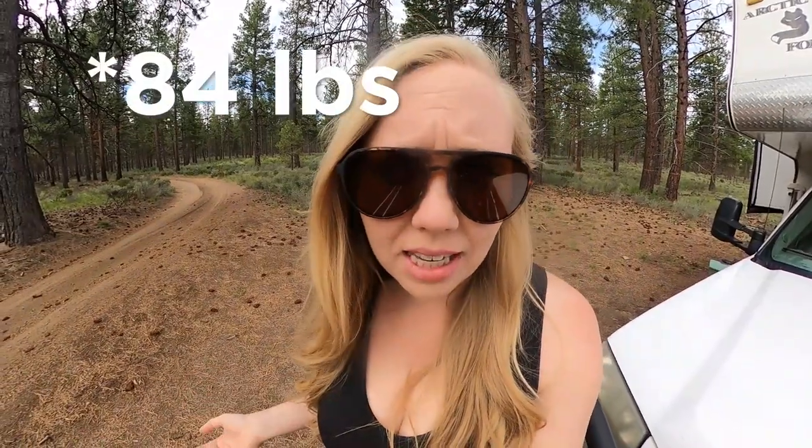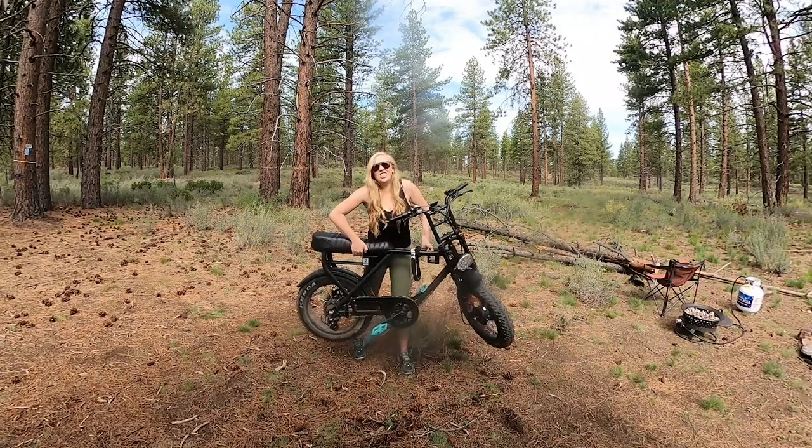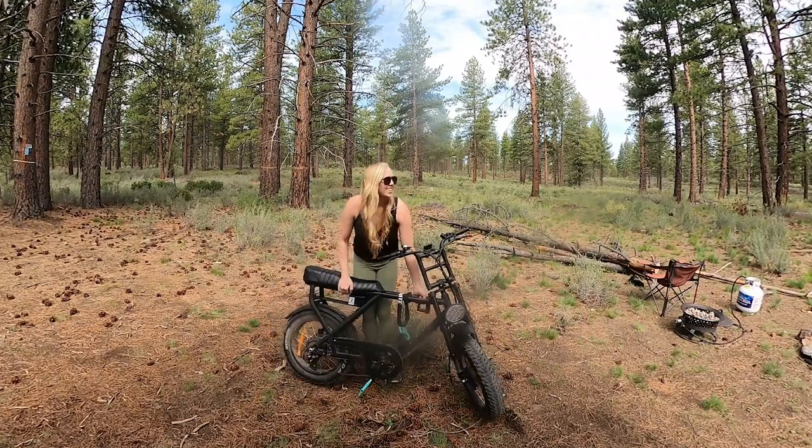Here's the sunshine! The main reason I got an e-bike over a dirt bike or a scooter was weight. This thing is 80 pounds with the battery in, and it is a lot easier to handle by yourself as a woman than a 200-pound scooter. You can pick it up. I carry mine on a dirt bike rack.